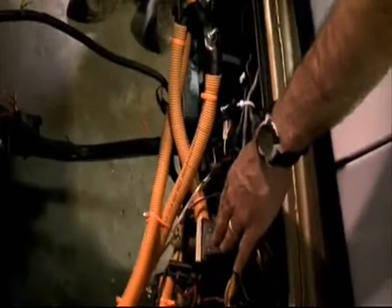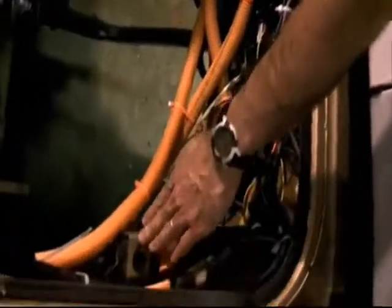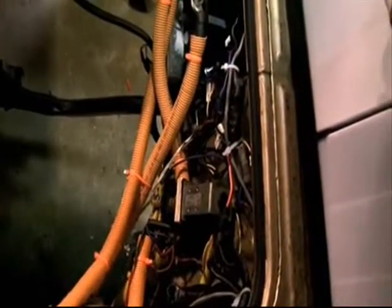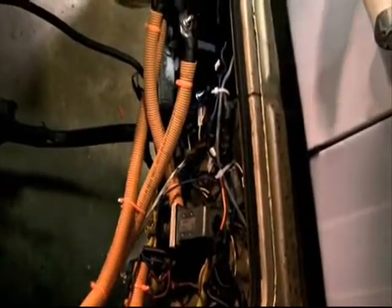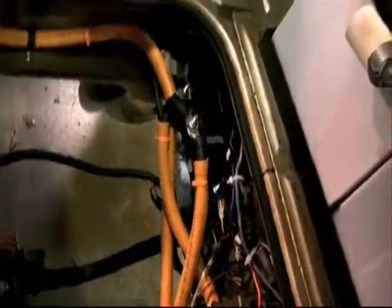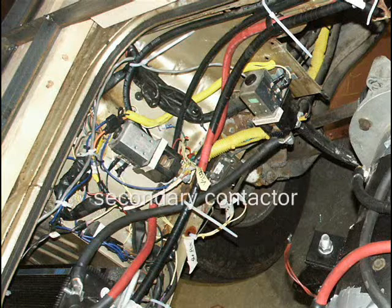We have two of these contactors — one on the positive side and one on the negative side of the battery, and they're set to two different controls. One is set to the ignition key, so when you turn the ignition key on, one should pull in — that's the primary contactor, labeled as such. The other is labeled the secondary contactor, and that one functions when you step on the gas pedal.